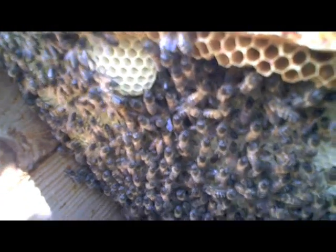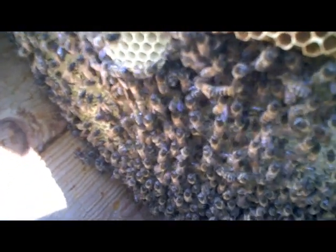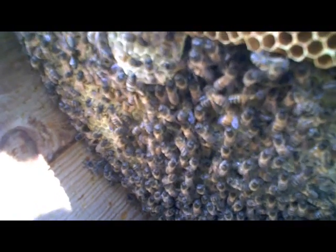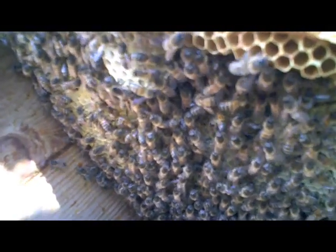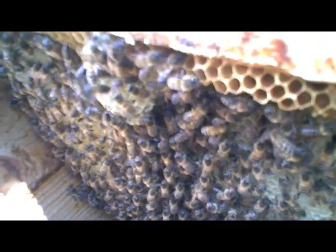And you can see, if you look carefully, that these bees are actually building comb. They're joining hands and legs together, as it were, in little daisy chains to get themselves generating wax for building comb.